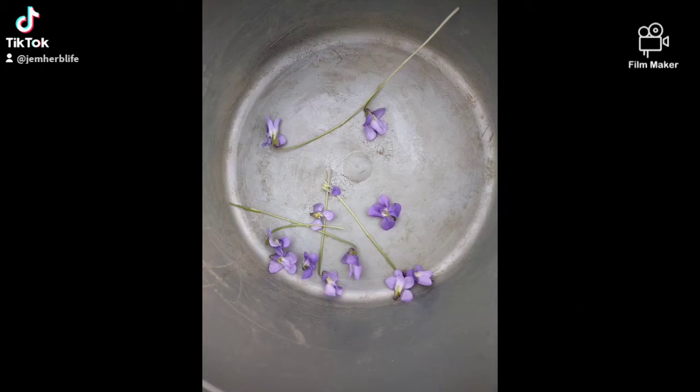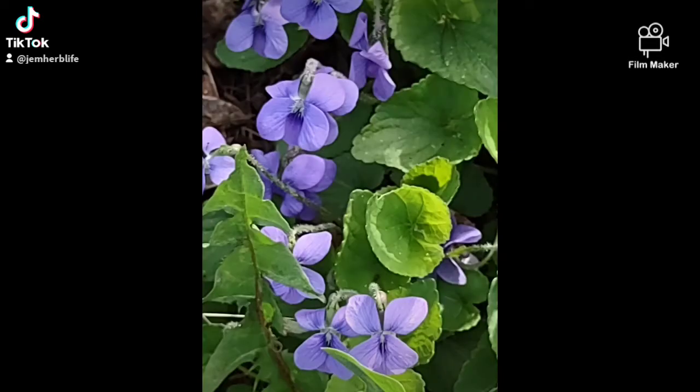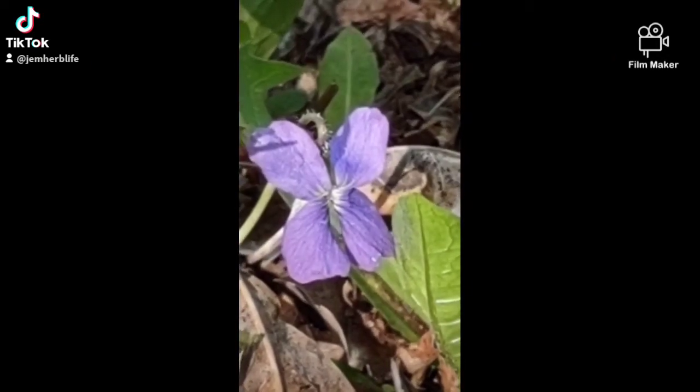Violet time! I'm out harvesting where I know they haven't been sprayed, and I've spent hours picking and popping these little purple heads off. They're so beautiful. And here I spilt my whole bucket, but there's no use crying over spilt violets.